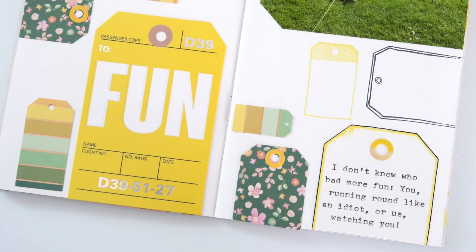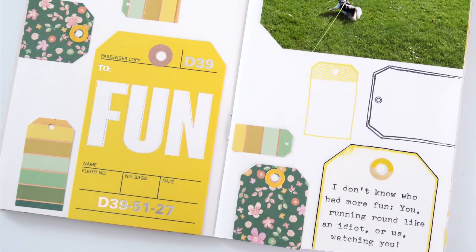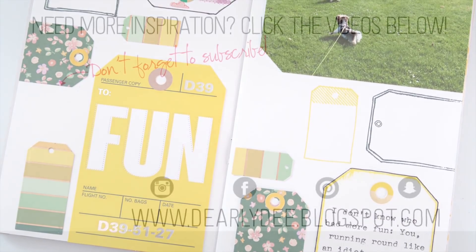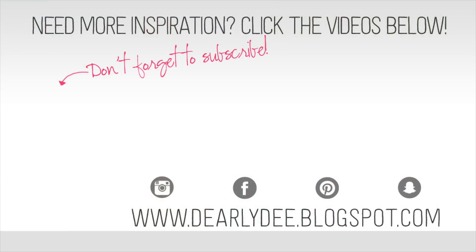In the end this was a fun page to put together — I really enjoyed just repeating that one tag shape. Leave me a comment down below and let me know what you think and whether you'd ever give this a try. If you enjoyed this video please give it a thumbs up and subscribe to my channel if you haven't already. There are a couple more videos on screen, otherwise I'll see you next time!